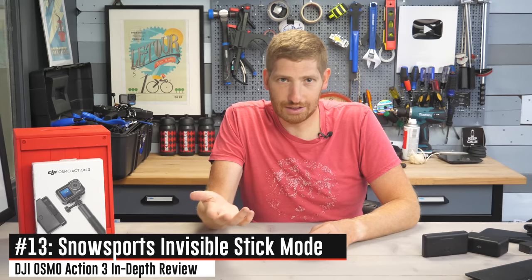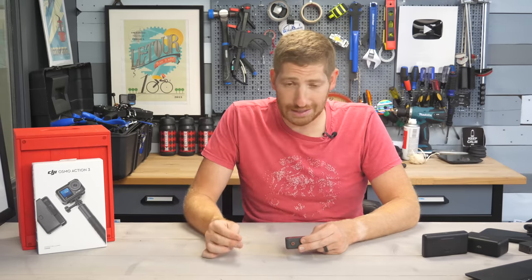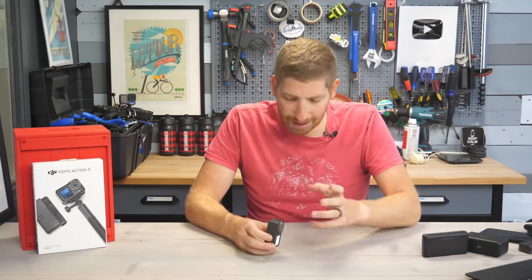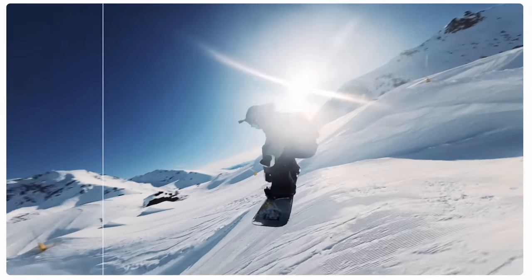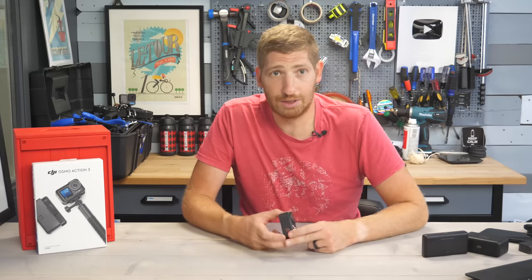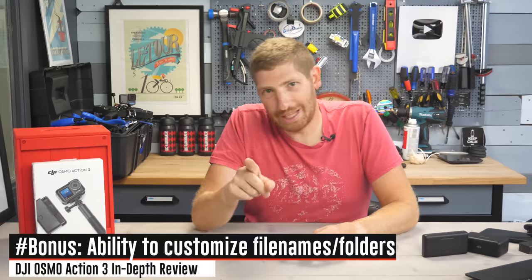Finally, there's a new snow sport Invisistick mode. It's the end of summer so I had no snow to test it, and in non-snow settings it looks awful. But in theory, used with a selfie stick in a snow sport scenario, it erases the stick — similar to how 360 action cameras handle that. DJI shared some footage demonstrating it, and I'll save a proper test for winter.